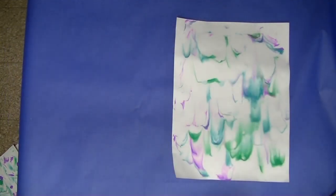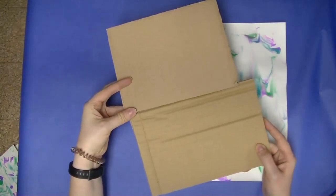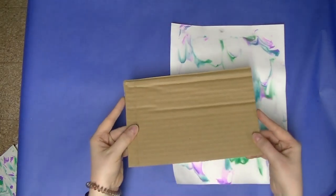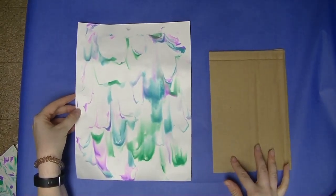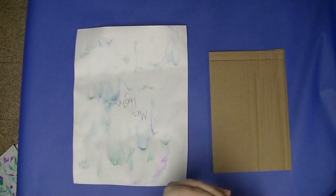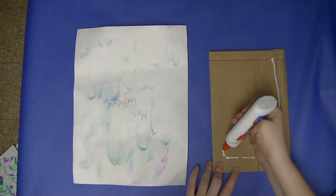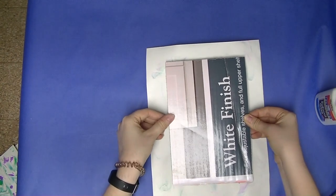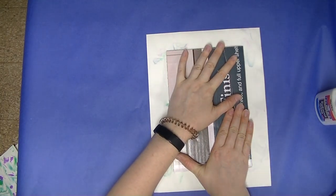We're going to start with the back cover first. Out of those two pieces of cardboard, the back cover will be the longer one. The cardboard is different sizes, so use the longer cardboard, then flip your painting over so your name side is up. Add just a thin line of glue about half an inch from the edge of the cardboard, and press it down into the middle of your painting.